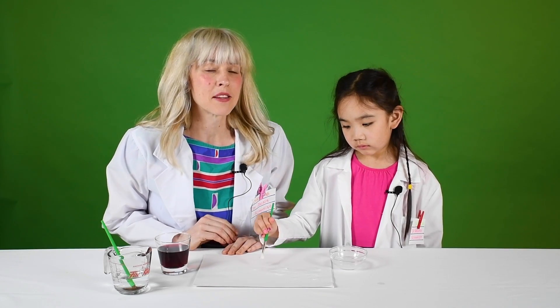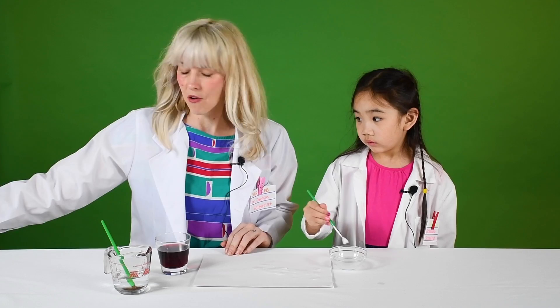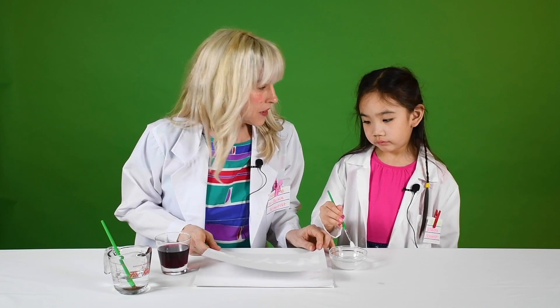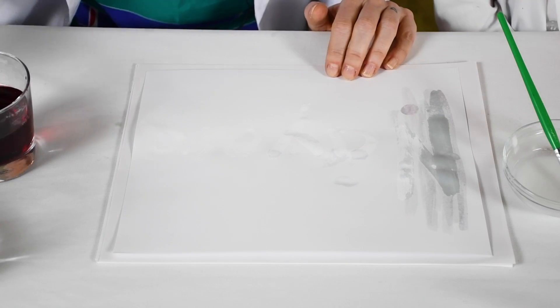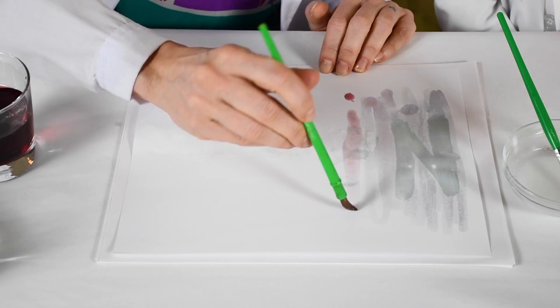After you're done writing your secret message, you'll just let the ink dry for a few minutes. We actually have one that we did earlier — maybe we can bring that one over. So, this is one that's already dry, and now what we do to reveal our secret message: we take our bigger paintbrush in grape juice and paint a thin layer over the whole thing.